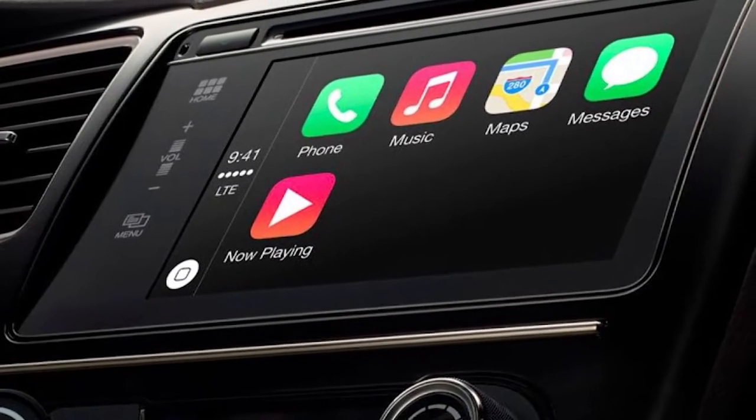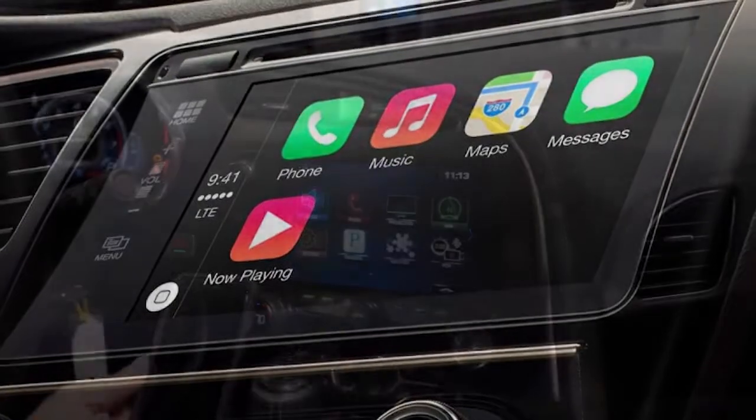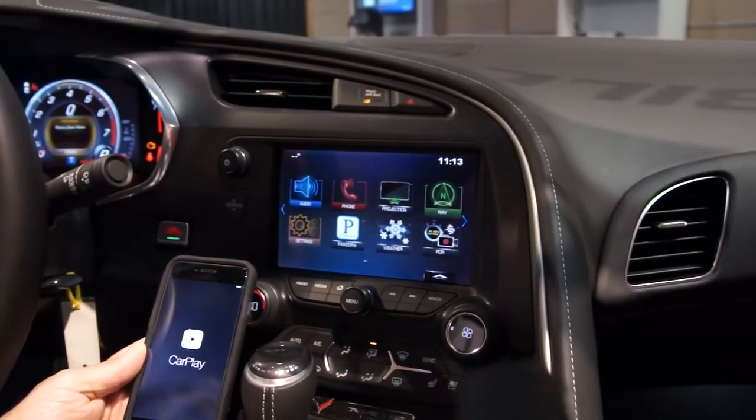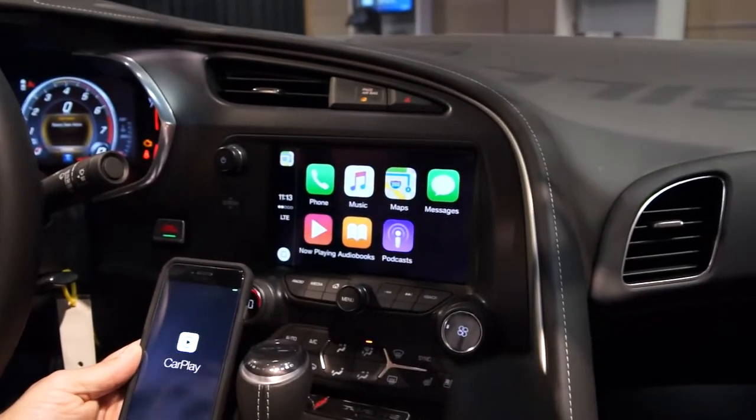In 2012, Apple introduced CarPlay to the world, which allows drivers and passengers access to key phone apps and Siri, all through your vehicle's infotainment system.